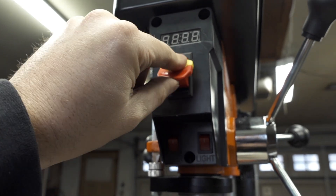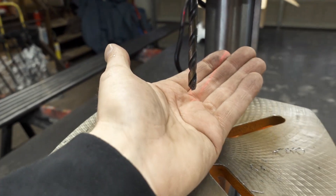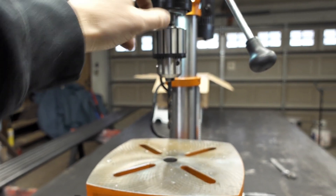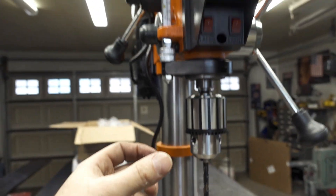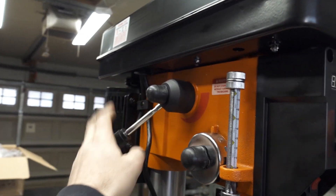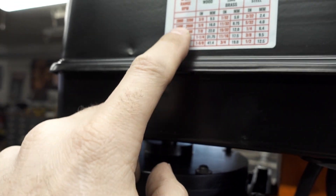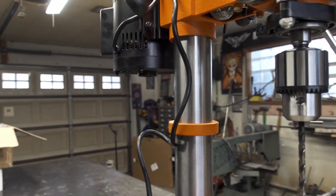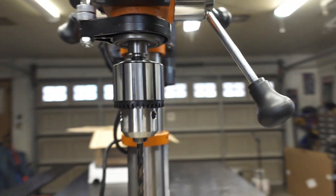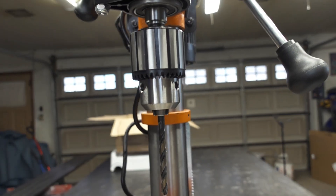Here's your on/off switch up here. Right here's your readout for your RPMs. You've got your laser light right here — it's kind of light, I won't lie. Right here's your work light, which is nice to have especially if you're putting it in a dark corner like I am. Here's your depth stop so you can set a stop so your drill will only go down so far. Here's your knob for your variable speed — you want to adjust it while it's running. This goes from 500 to 3,200 RPMs, which gives you a big range. I'll probably set it somewhere between 800 and 1,000 and leave it there. This can accept a 5/8 shank — it's a pretty beefy chuck head.